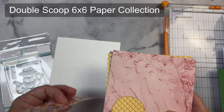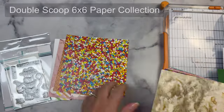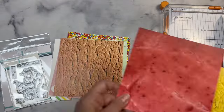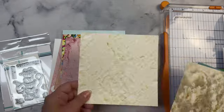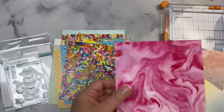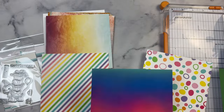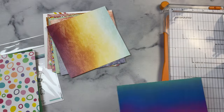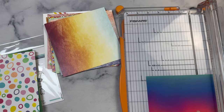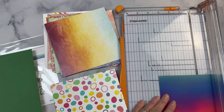I'm also using the Double Scoop 6x6 paper pad and as you can see I've used a few sheets out of this paper pad before. It's mostly ice cream related images but it does have a few colorful sheets that I think will work well for a birthday card. I'm going to use this ombre pattern for the center focal point and I'm going to go with the abstract circles.